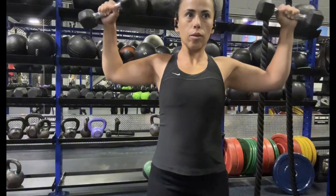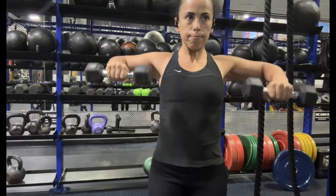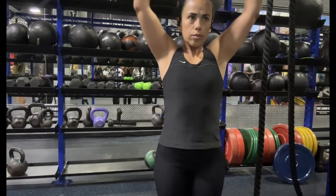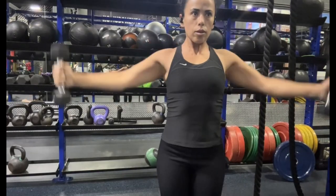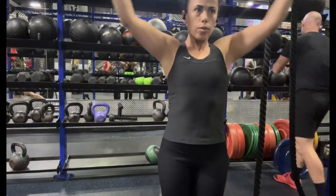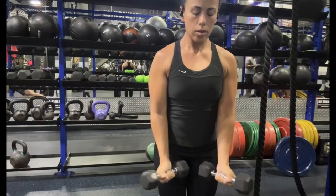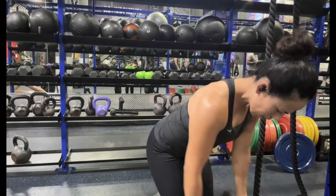Starting off with some mobility movements just to get the shoulders warmed up. The main point to this exercise is to warm up those shoulders, keeping it at a 90 degree angle on those elbows. We then jump into some around the worlds — again, for shoulder mobility to get the muscle warmed up. For warm-up sets, I usually do about two sets of anywhere from 10 to 12 repetitions with a very light weight, only about five pounds.